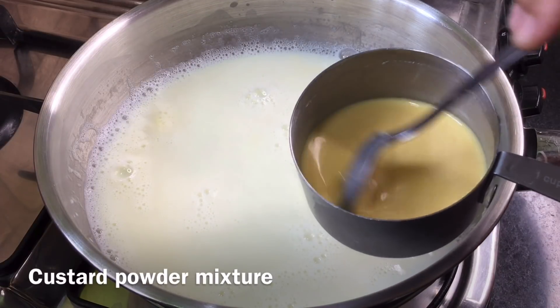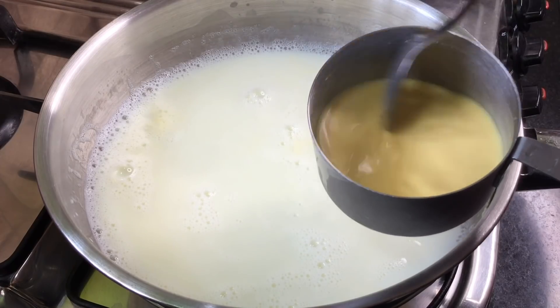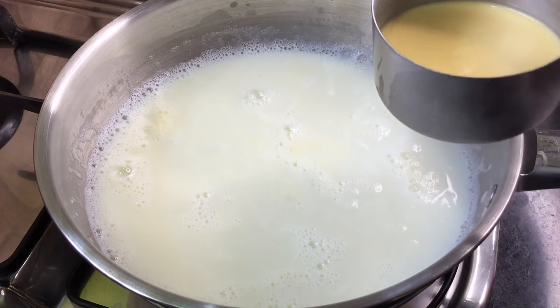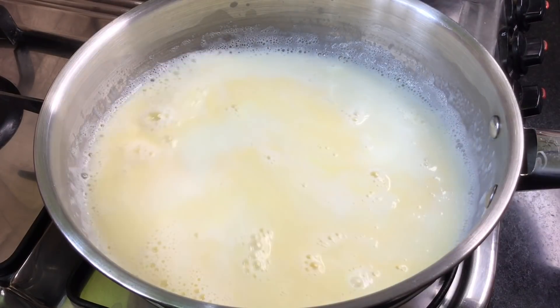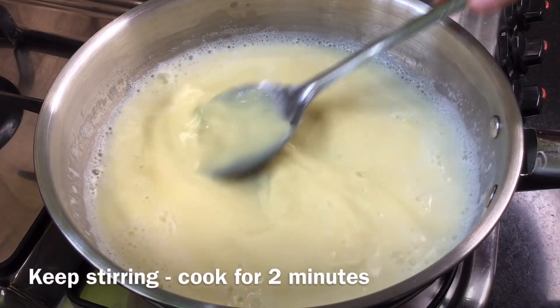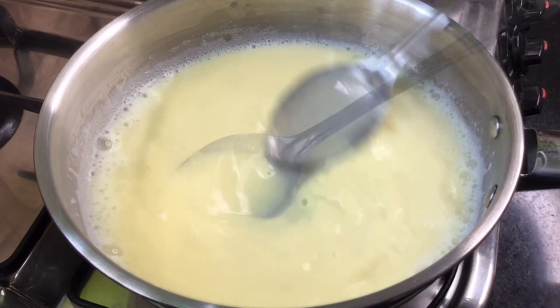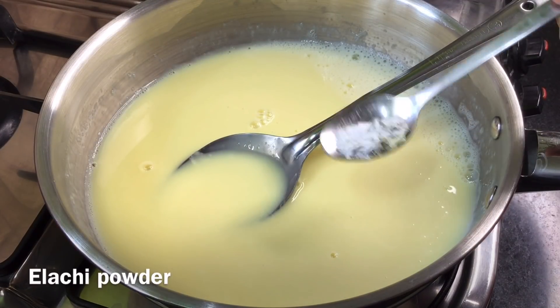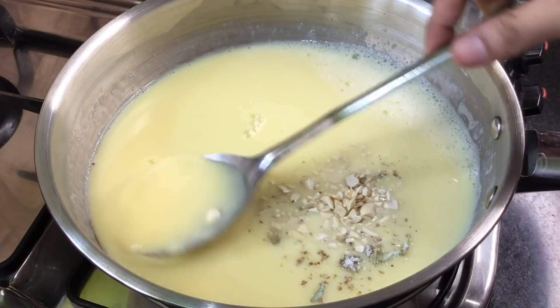We will put the custard mixture in. We will cut up all the ingredients. We will put everything into the pan and mix it together as it cooks.